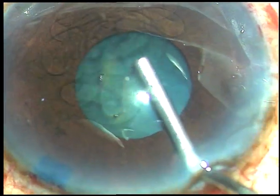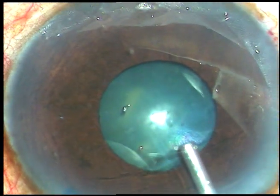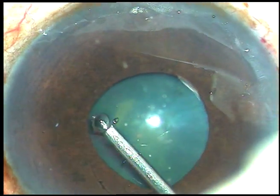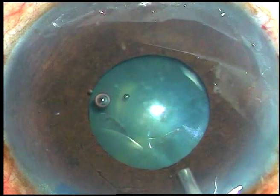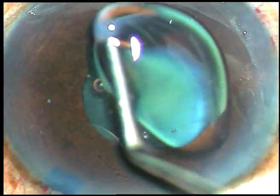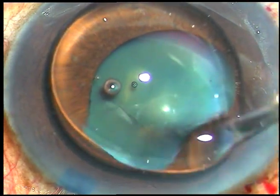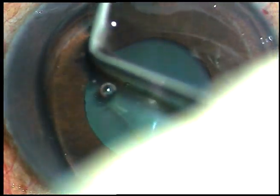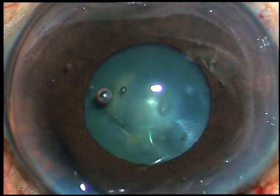Adrenalin has no effect in this case. So I have decided to use B-hex pupil expansion device, and I have already asked for it. Now the anterior chamber is underfilled and a little bit of viscoelastic is injected underneath the iris to make some room for the flanges to be tucked.